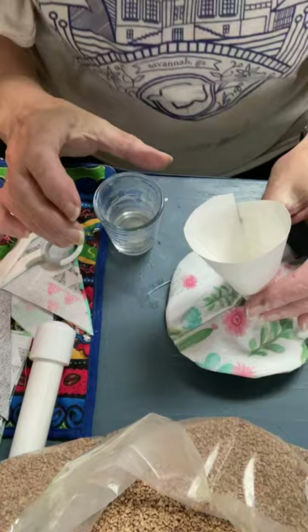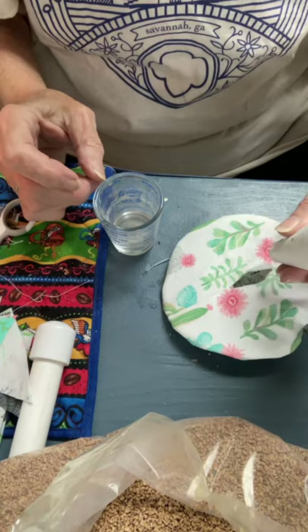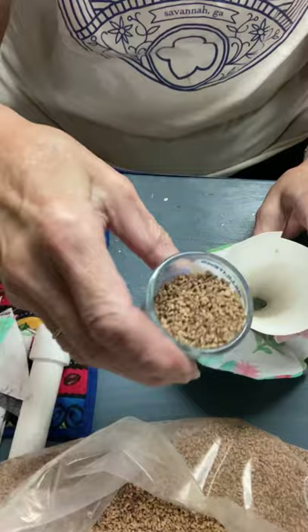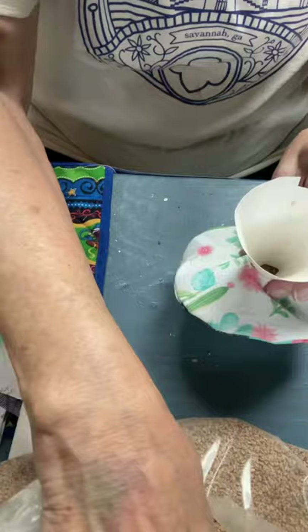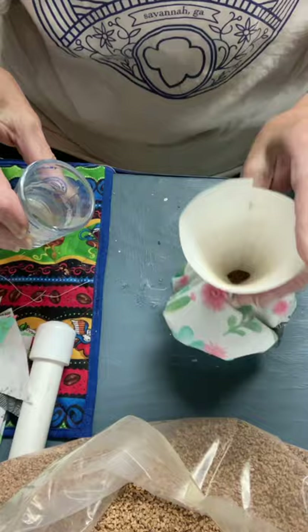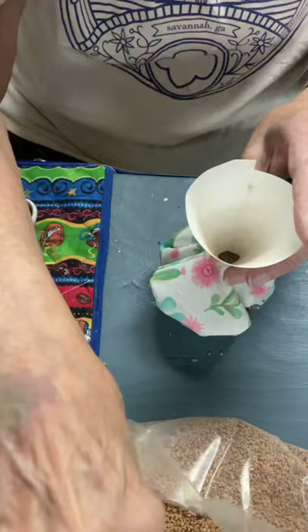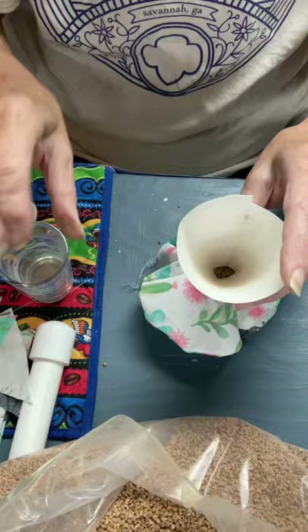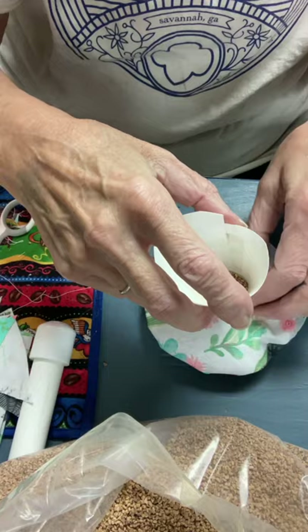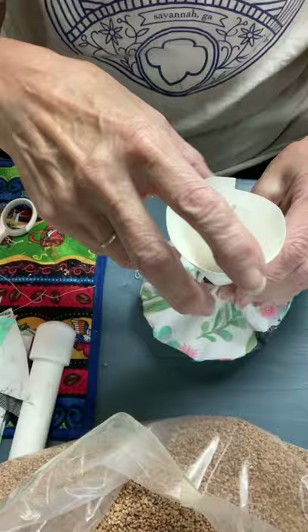Remember that cone that you made when we were doing the iPod stands? Well, hopefully you saved it because you need it again. Get your cone out, put it in here, and once again we're going to use the walnut shells to stuff our pin cushion. Get a little cup and start pouring it in — you want to get it full. Just keep working at it until you get it full.